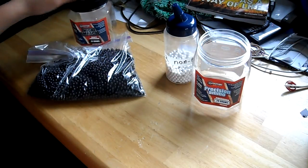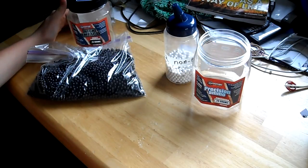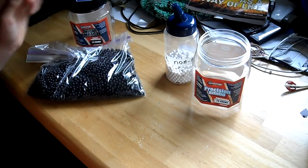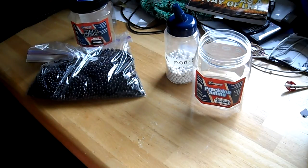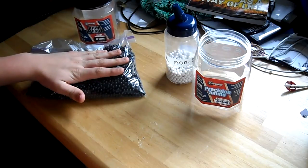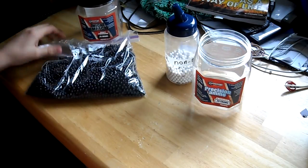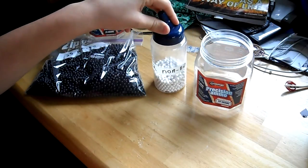They do come in these two sizes in biodegradable .2s. This smaller size is about $10, and this larger size is about $20, which gets kind of pricey if you want to use .2 biodegradables. But I do use them. I get those a lot. I use the .25 non-biodegradables in my sniper and just for target shooting. These are .25 non-biodegradable and these are .2 non-biodegradable.